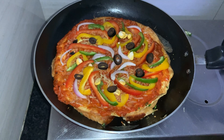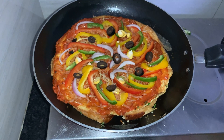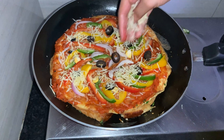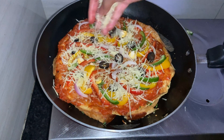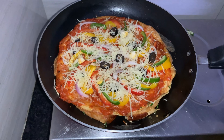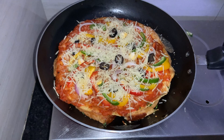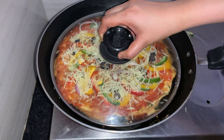And finally some olives. You can add or remove whatever veggies you want or don't want. Now add the rest of the mozzarella cheese — cheese is what pizza is about, so add lots of cheese!